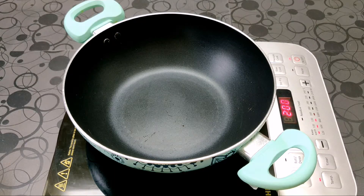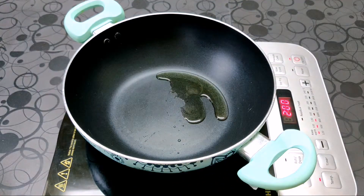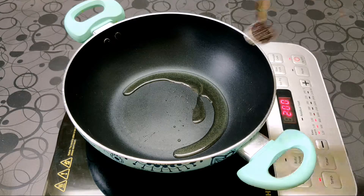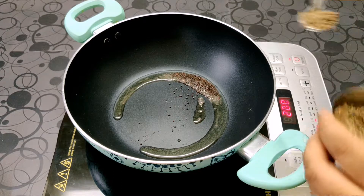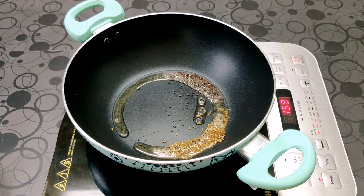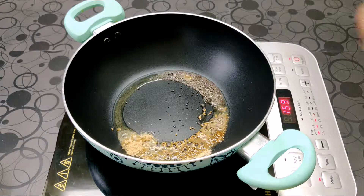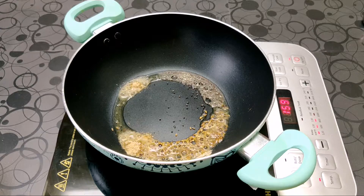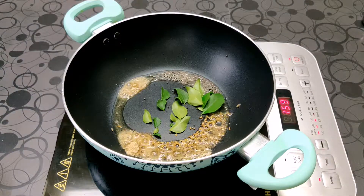Now in a pan we are going to add oil — around 2 to 3 tsp should be enough. To this we are going to add mustard seeds, cumin seeds, and hing. The reason we are adding hing is because it helps in digestion, so the quantity is a little more than usual. Now we are going to add in our curry leaves and mix this properly.